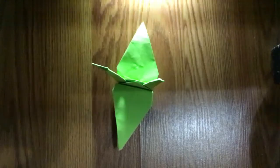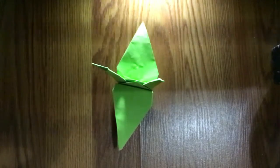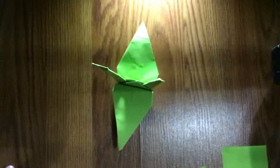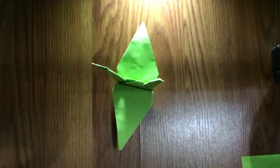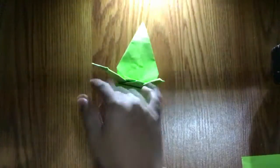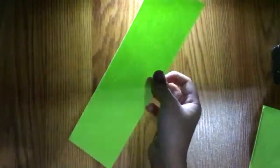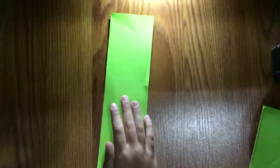Make sure to comment, subscribe, and vote on my video. See ya! Oh, also I'm going to show you another origami.